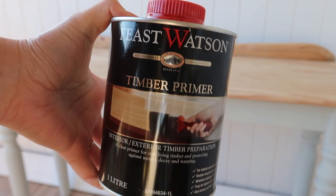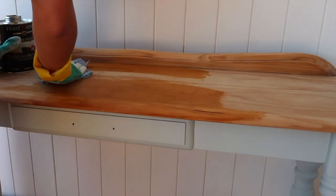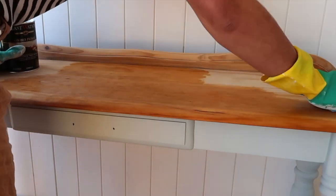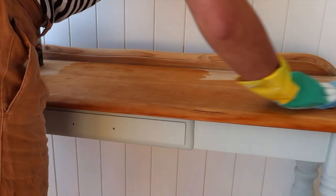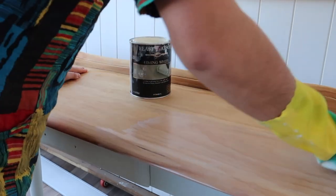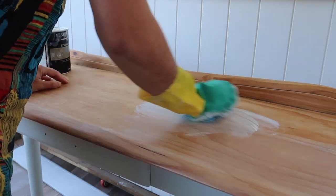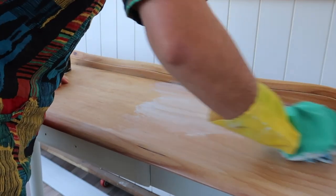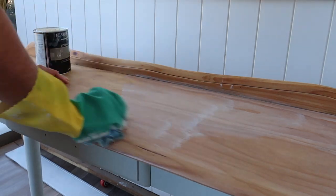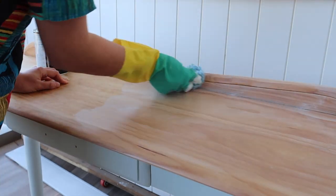I'm then moving on to priming my timber to make sure that the oil stain I use absorbs evenly onto the porous timber surface. I'm just using a cloth to apply that on. After about four hours, I then applied the liming wash. You want to make sure that you go in different sections, because it is oil — it can absorb very quickly and get splotchy if you're not careful. So make sure you just go section by section, and that way you'll get a smooth and even finish.